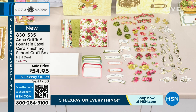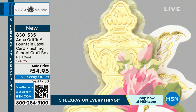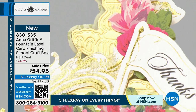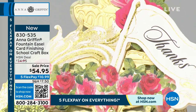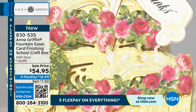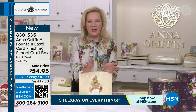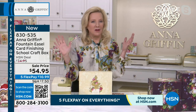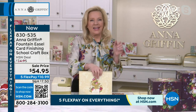Anna, your finishing schools have always been so popular — the auto ship is always the first to go, and this was the last of the finishing school of 2023. But it's brand new today because there are so many people that have not seen this incredible card kit.